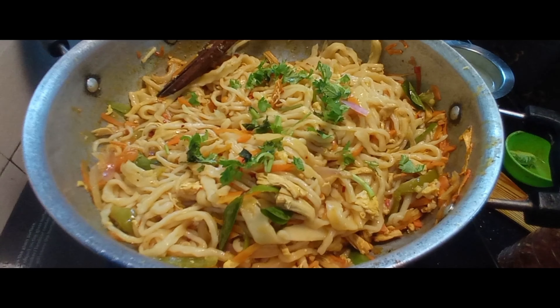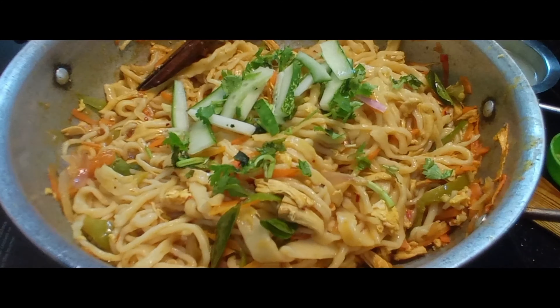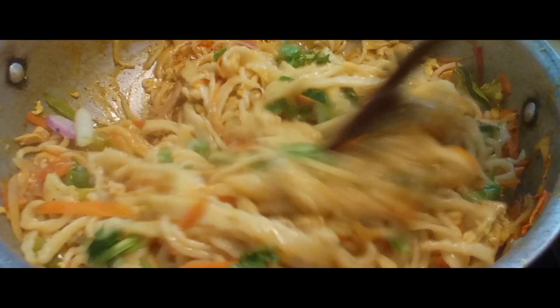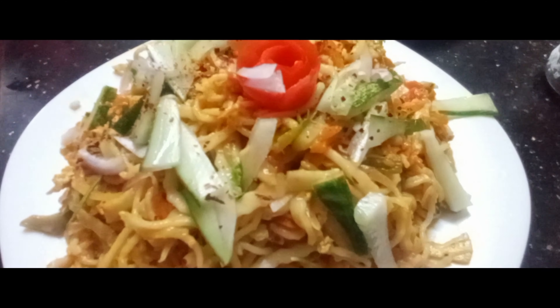This recipe is made of chicken noodles. It's easy to eat.